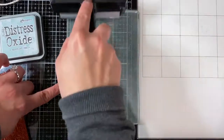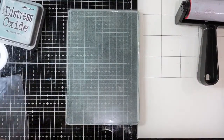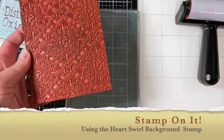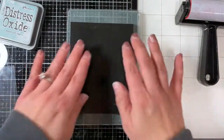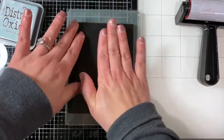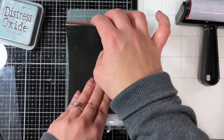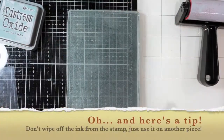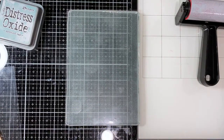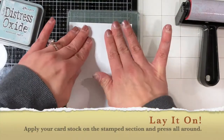Jennifer McGuire has done several videos using distressed oxides like I'm using right now and other inks, and it's just so amazing. Today I wanted to use the gel press with some stamps — some Unity stamps. I used distressed oxide in Speckled Egg, one of my new favorite colors, and also this beautiful heart swirl background stamp by Unity Stamps and Brutus Monroe — an amazing collaboration between two amazing companies.